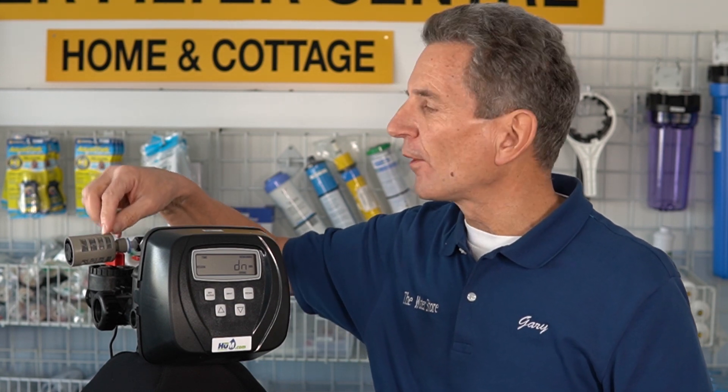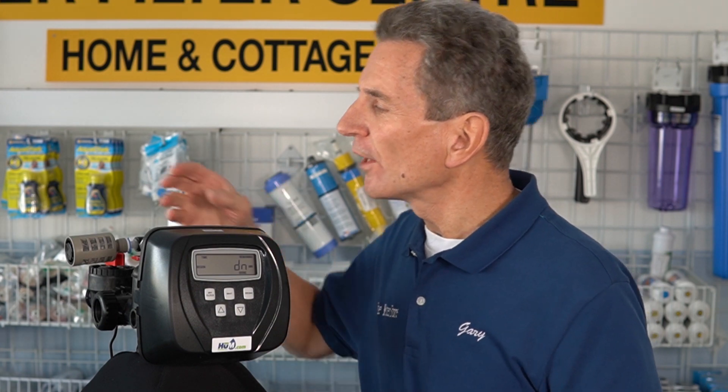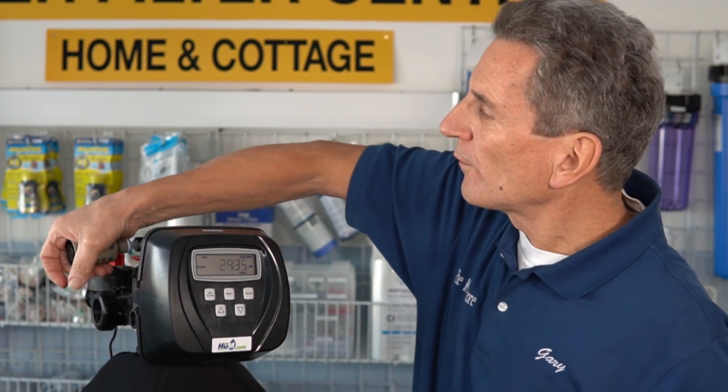This next cycle is where we're actually going to do our troubleshooting. It says it's in the brine cycle but it's actually sucking in air — it's in the air draw cycle. At this point we should be hearing air or a gurgling sound coming from this air draw area here. Sometimes, depending on your water flow, how loud that gurgling sound is varies. If you're not sure, put your ear very close to it to listen, or wrap your hand around it and let go to see if the sound changes. If it's sucking in air through there, the air draw is working correctly.